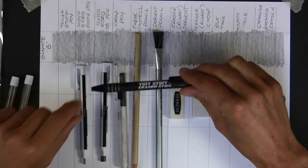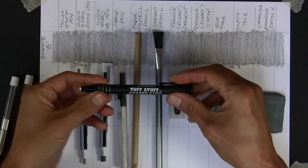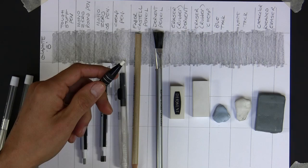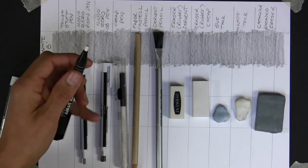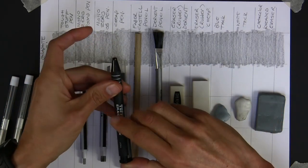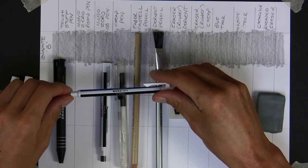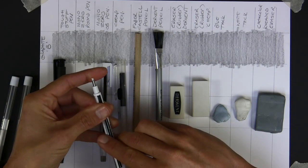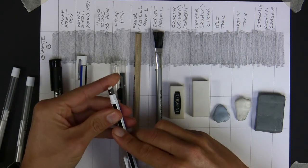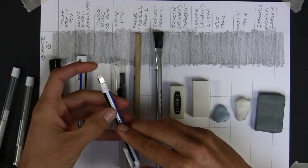These eraser pens - here's a popular one called Tough Stuff. They come with refills you buy separately. Some can work out quite expensive. You just push the top and it dispenses the vinyl eraser. To keep the eraser clean, use a Stanley knife or blade to chop the top off and you've got a clean eraser ready. They're advertised as being specifically for detailed work.